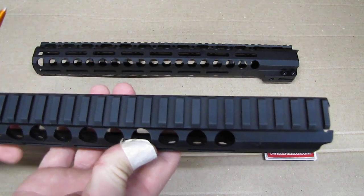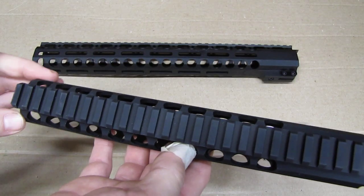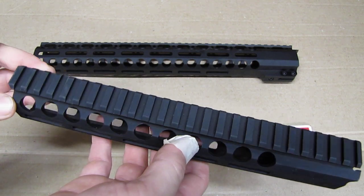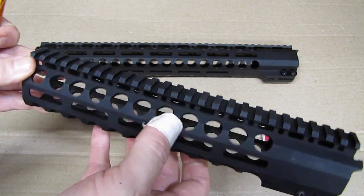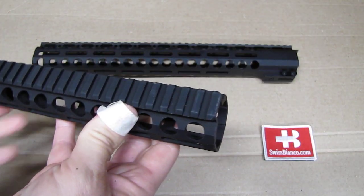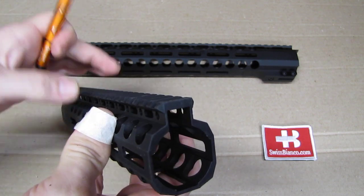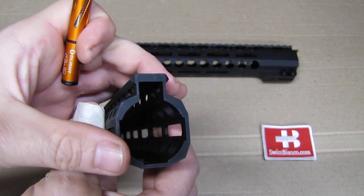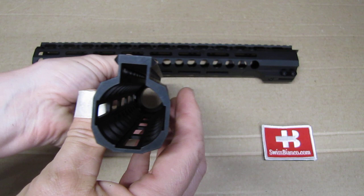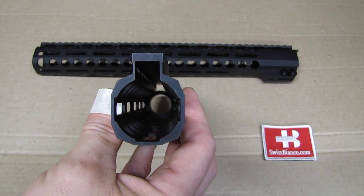We have the Picatinny rail on top. Now we don't have any numbers laser engraved on top — if you need that, it is not included. On the front part we have it dehorned, so it's a bit rounded off. Often that is relatively square, and diameter-wise it's relatively small too.